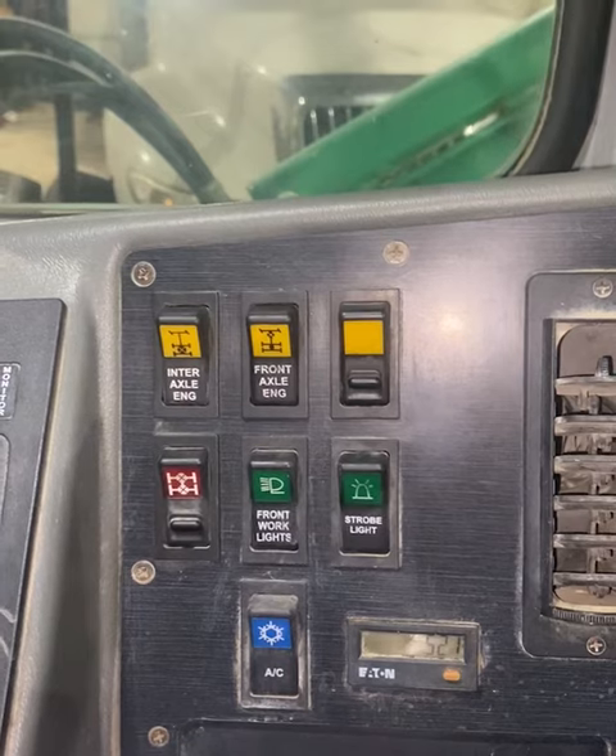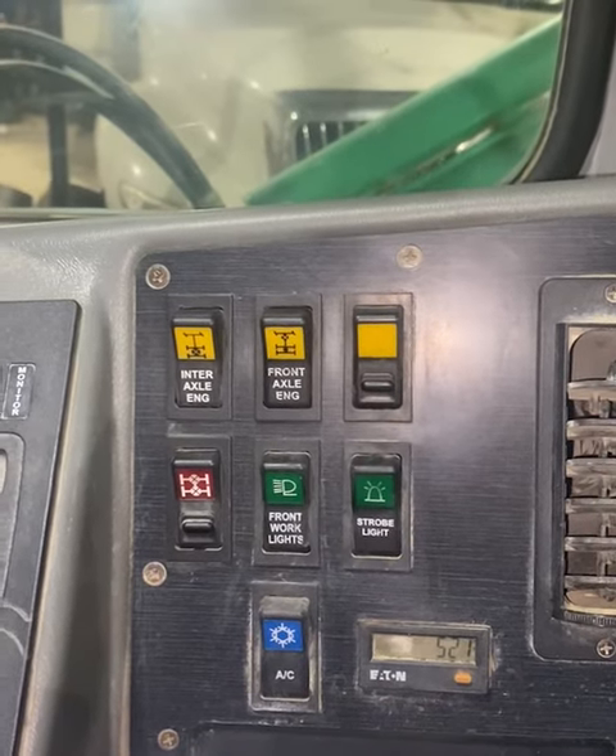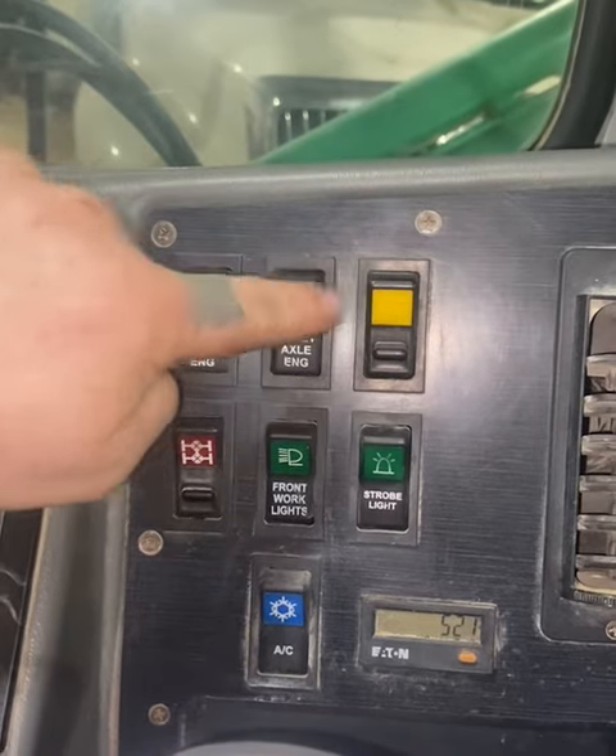Here we are in a 2017 Terex FD-4000 cement truck. We will cover the main functions of these four switches.